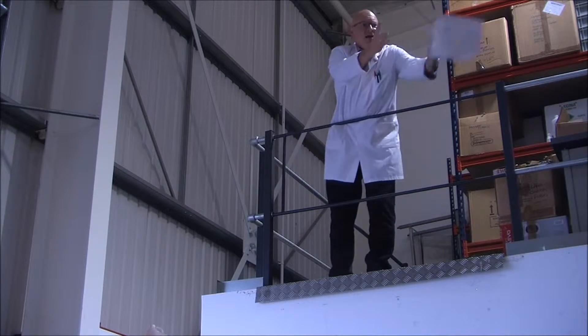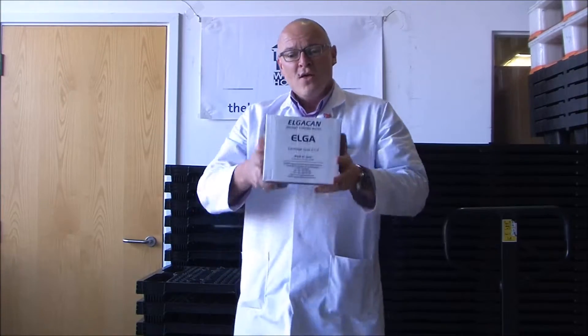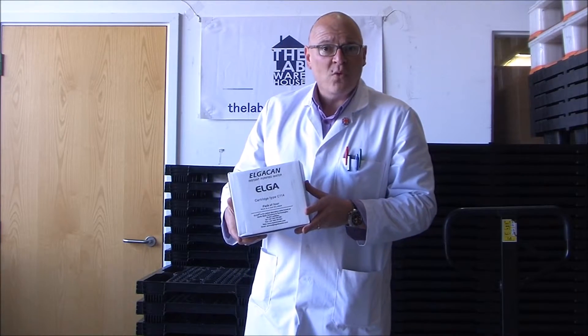Catch, Lab Warehouse Man. Thanks, Lab Warehouse Man. These are Elgar C114 cartridges for the Elgar B114 deioniser.